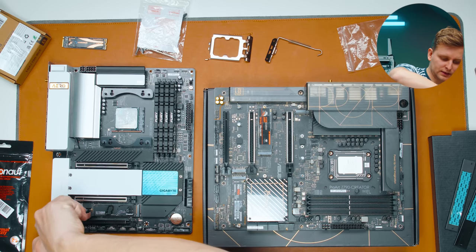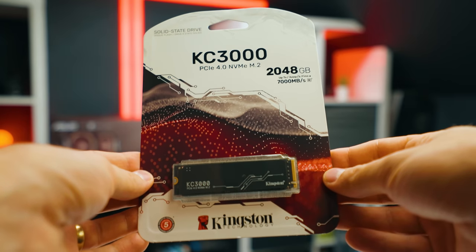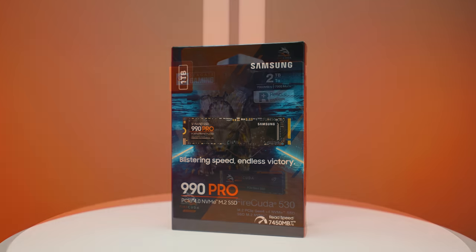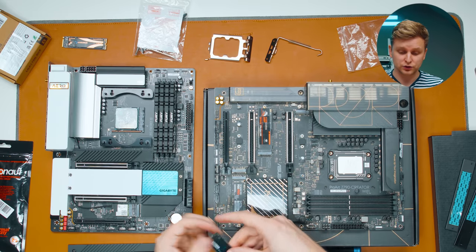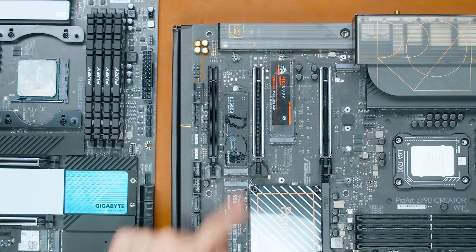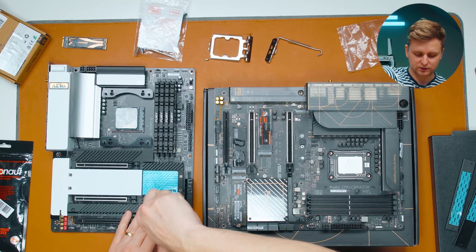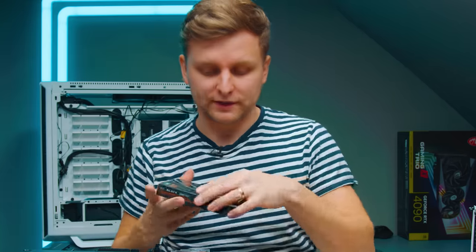There's also the Kingston KC3000, one of the fastest drives available alongside the FireCuda 530 and Samsung 990 Pro — up to 7.3 GB/s. This is another 2TB drive, one of my project drives. So I've got two 2TB project drives. I wish I had four, but everyone has budget constraints and I'm trying to use parts that aren't being used elsewhere.